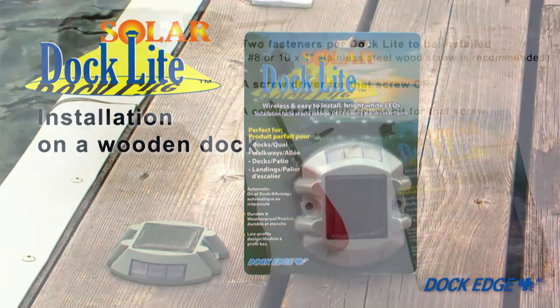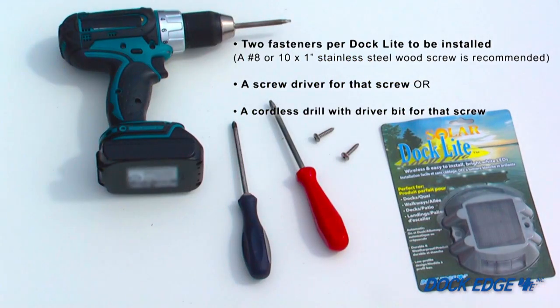Today we will be performing a basic solar dock light installation on a wooden dock. These are the tools and additional materials you will need: two fasteners per dock light to be installed. Dock Edge recommends a number eight or number ten one-inch stainless steel wood screw, and a screwdriver or a cordless drill with driver bit for that screw.